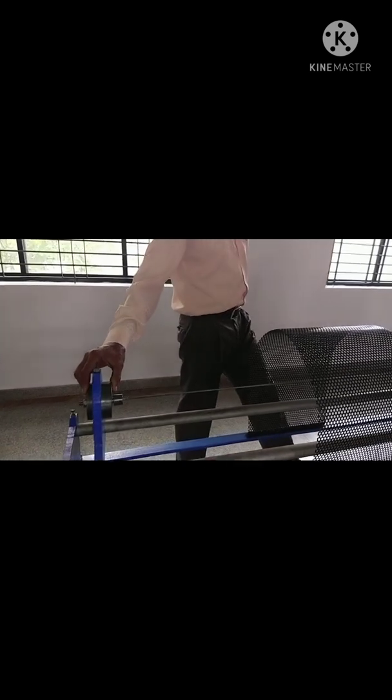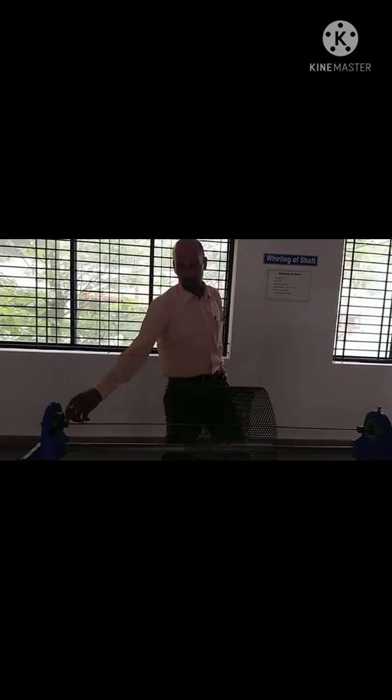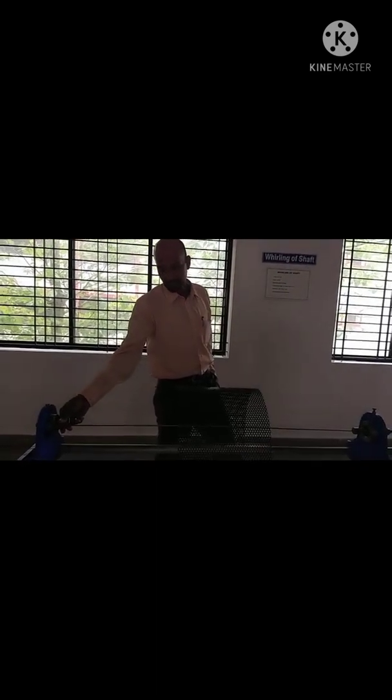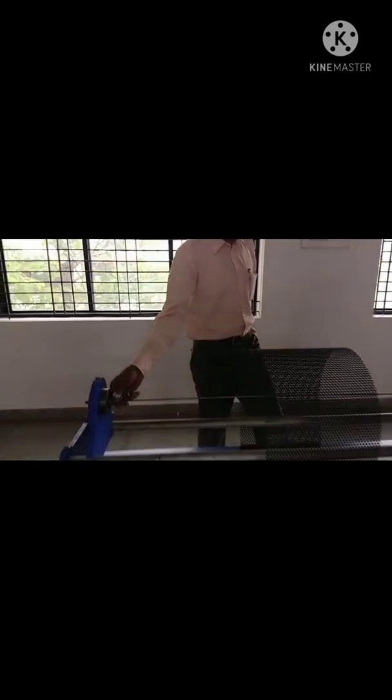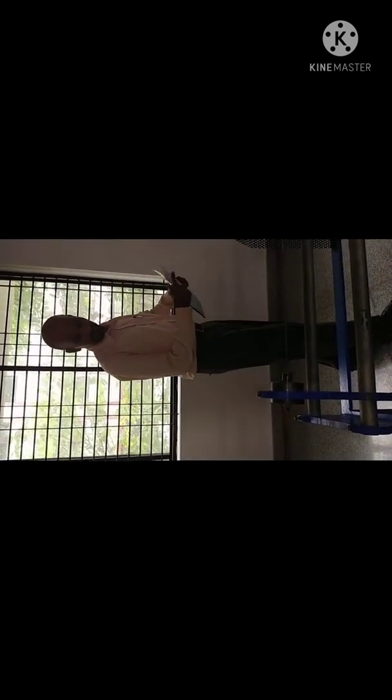Different types of ends are available. This is one end, another end is here. Two ends are available: one is called the support end, another one is the fixed end. To find which is fixed and which is support — by shaking this way, we can find out. If it vibrates, it is support; if it is not vibrating, it is fixed.